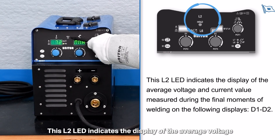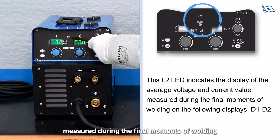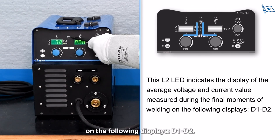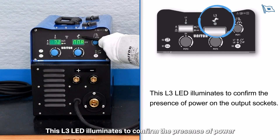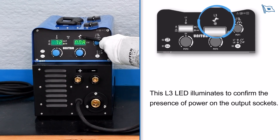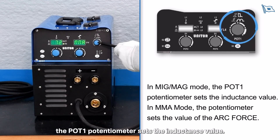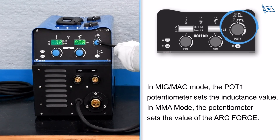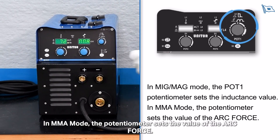The L2 LED indicates the display of the average voltage and current value measured during the final moments of welding on displays D1 and D2. The L3 LED illuminates to confirm the presence of power on the output sockets. In MIG/MAG mode, the POT1 potentiometer sets the inductance value; in MMA mode, it sets the value of the arc force.